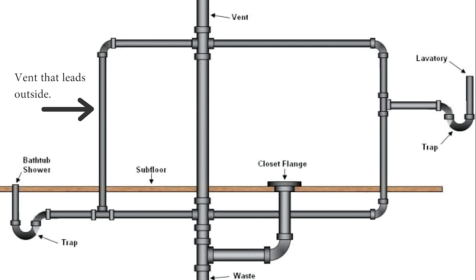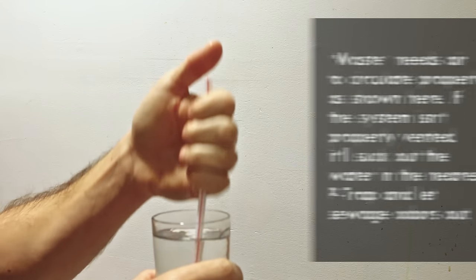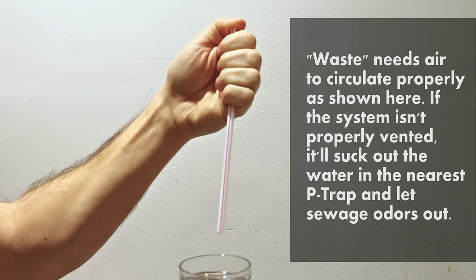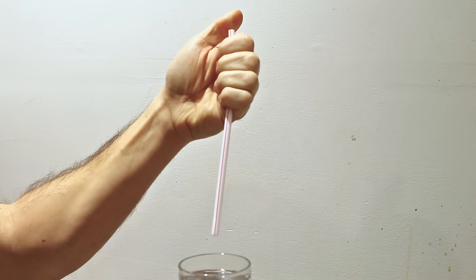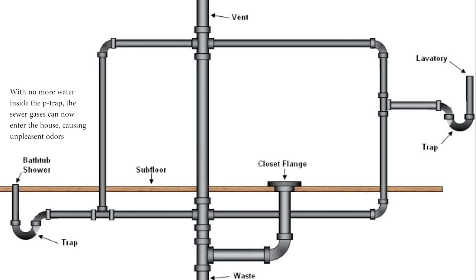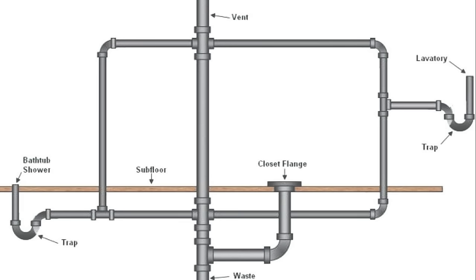Number two is improper venting on a waste system. A lot of do-it-yourselfers aren't aware that a plumbing system needs to be well vented. Just like the straw phenomenon, if you don't allow air in the back of the waste going down a pipe, it'll find air somewhere such as a P-trap and could cause unpleasant odors to appear from the system. So always make sure to inform yourself when attempting to do this kind of work.